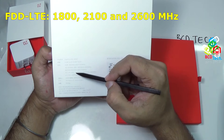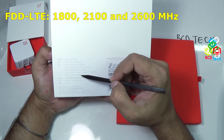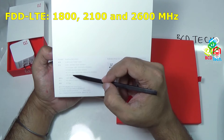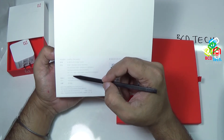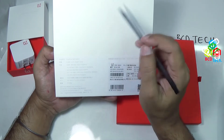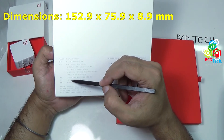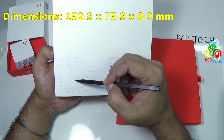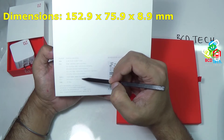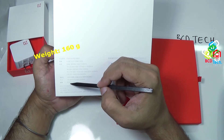You can see that LTE FDD band is at 1800, 2100, and 2600. In future, this device can also support the FDD band at 1800. Currently Airtel and Reliance have the license for this band. The dimension is 152.9 mm long, 75.9 mm wide, and less than 9 mm thick. It weighs around 160 grams.